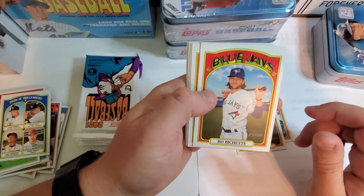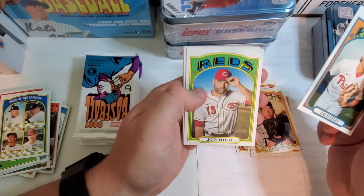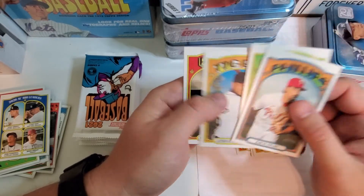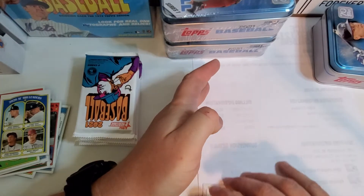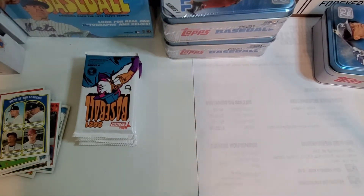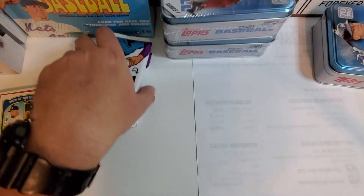There's a good picture of Bo Bichette. Clayton Kershaw. Joey Votto. Ryan Yarbrough. Okay, we've got about five packs left to go.